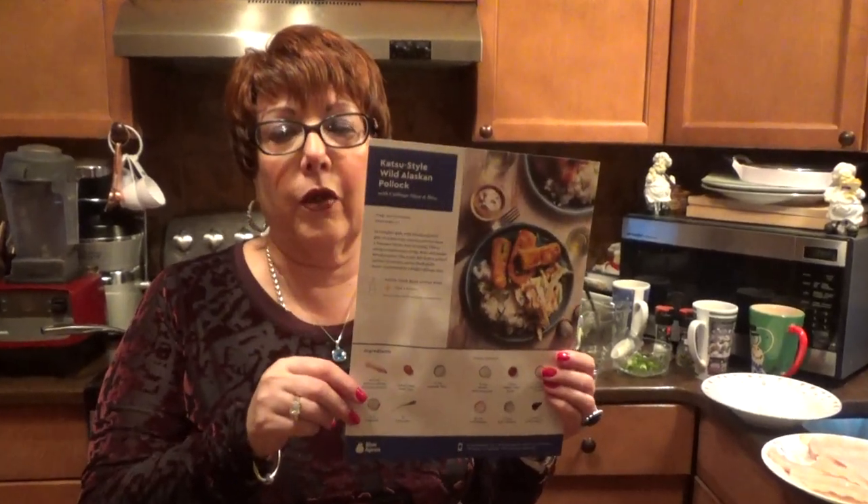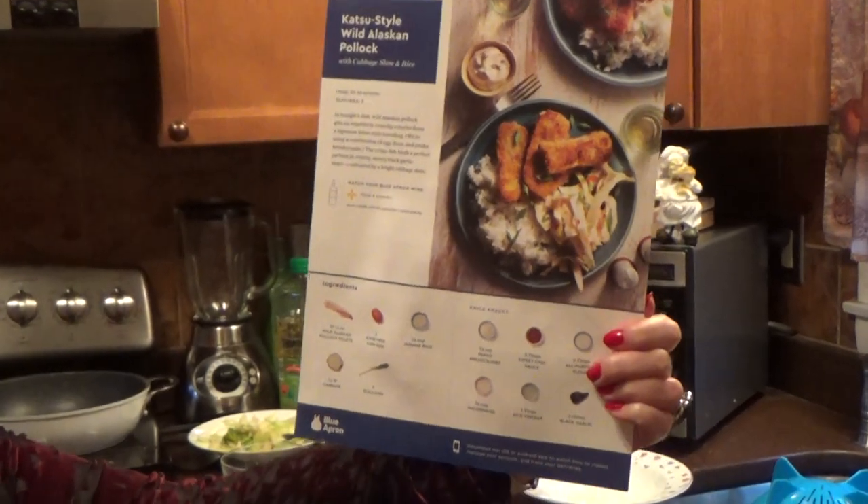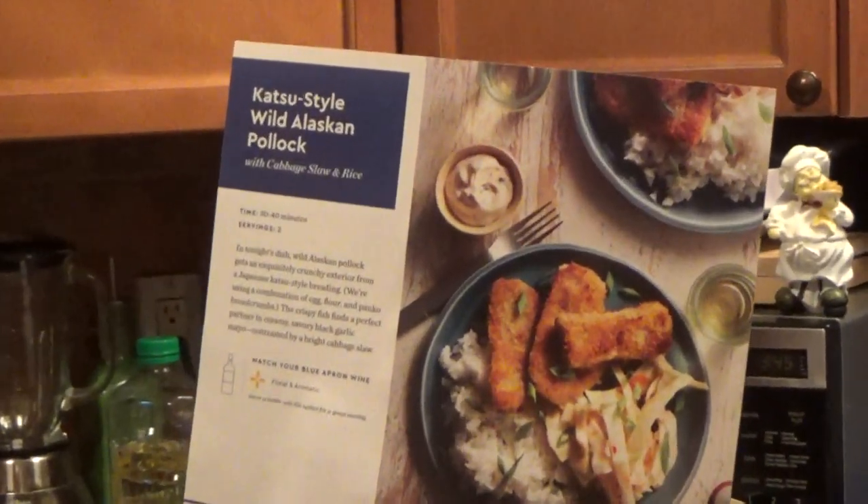Hi, it's Diana Willett again. How are you? Today we're doing another meal with Blue Apron — Alaskan Pollock with Cabbage Slaw and Rice. So let's try it.